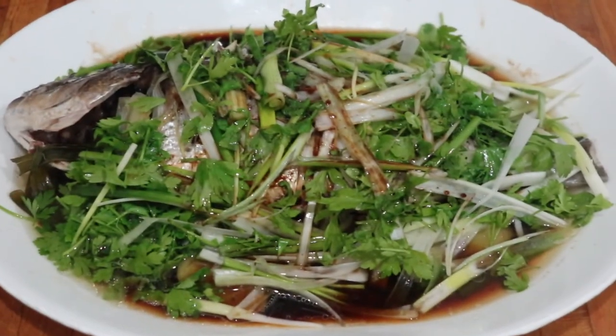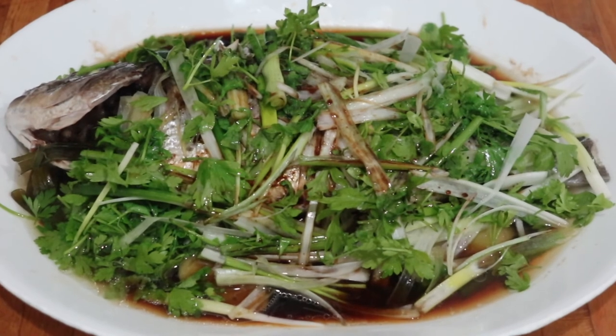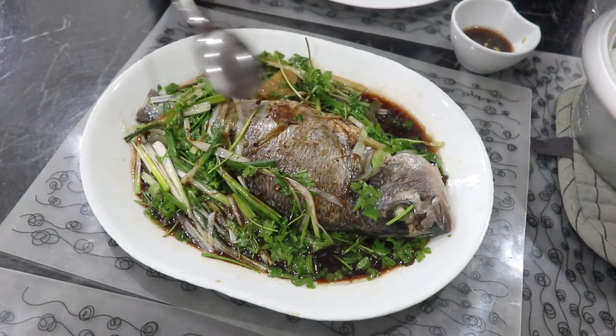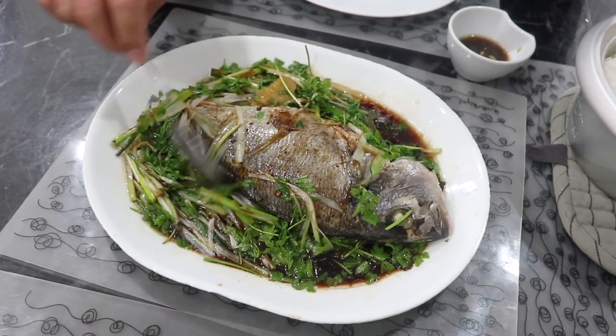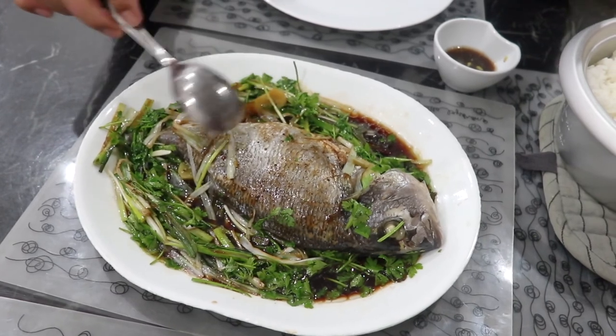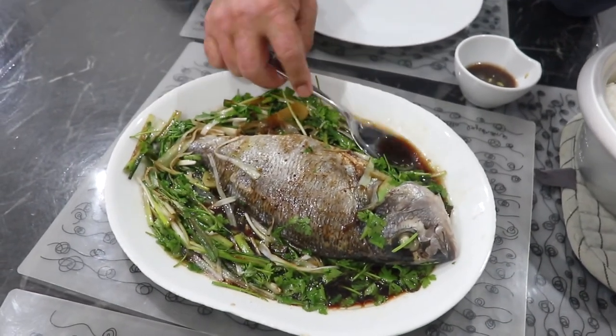And this is our Chinese steamed fish. Let's eat! Taste this — Chinese steamed fish! And there's some breaking going on in my room.